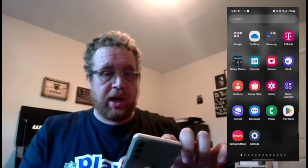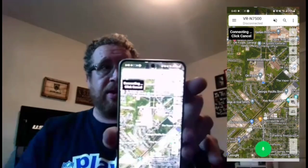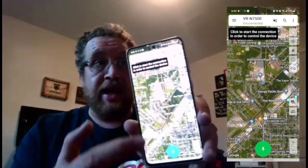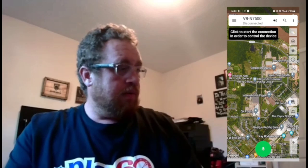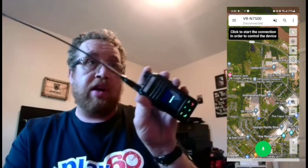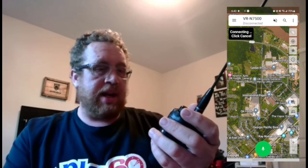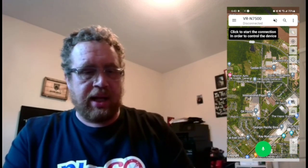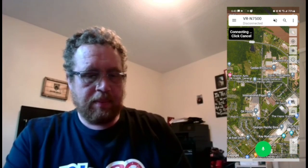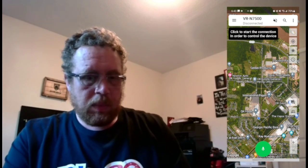Here we are within the app, and you'll see that everything I'm doing is the same, so that way we're all on the same page. First thing you want to do is go ahead and turn on your radio. Now that it is up, we're going to go ahead and click to start and let it find it.